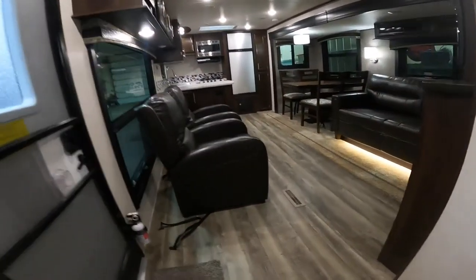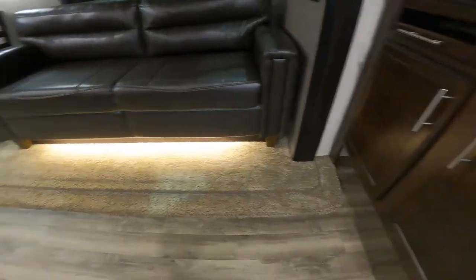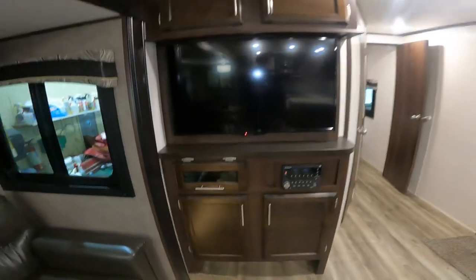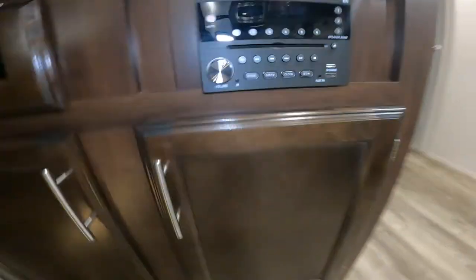Continuing on to the main areas of the trailer, you can notice the nice accent lighting underneath the couch. Turning around, we'll see the unit TV, and right below that we have the stereo.